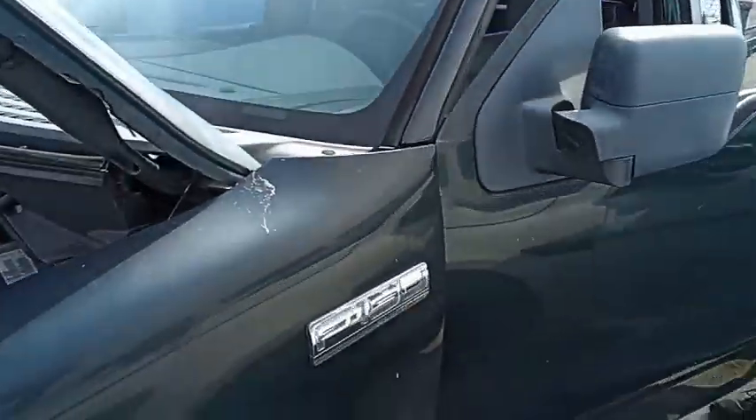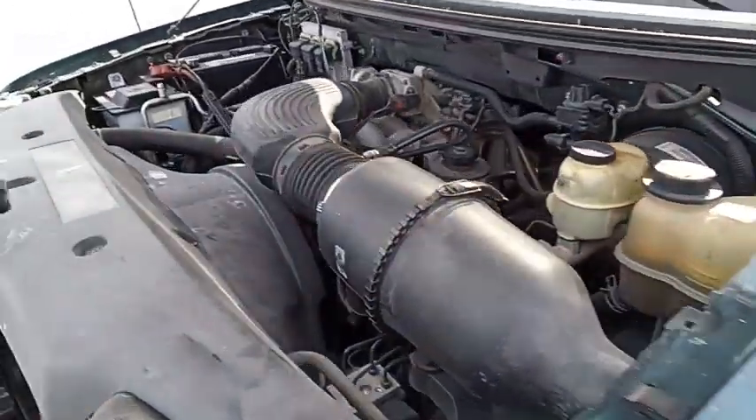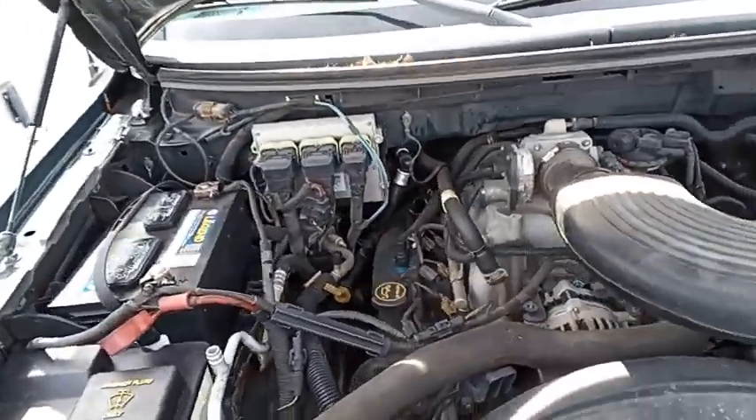This is a Ford F-150. As you can see here, it starts off.